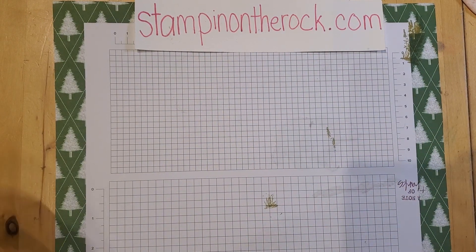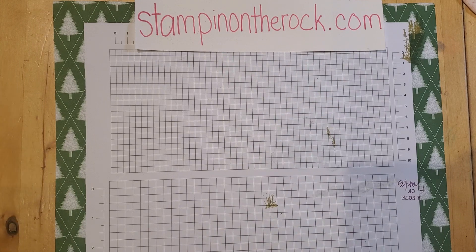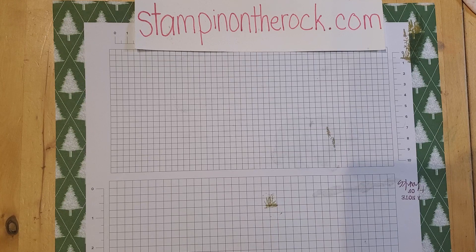I'll be using this paper pack. It is in the new holiday catalog, depending on when you're watching this video — it goes live on September 6, 2023. This one is called Winter Meadow.